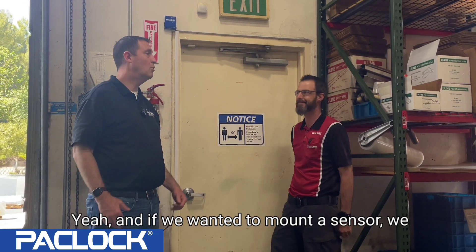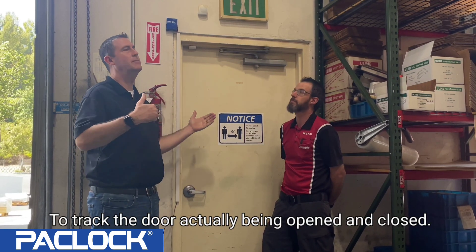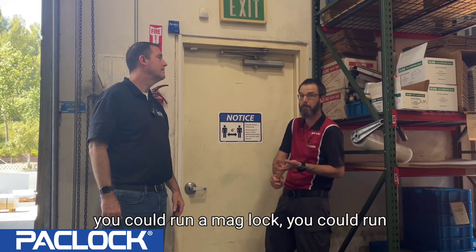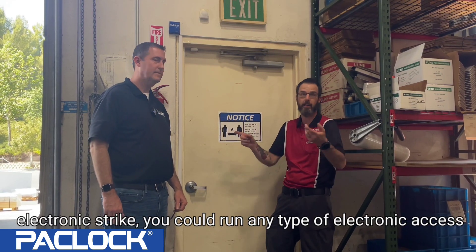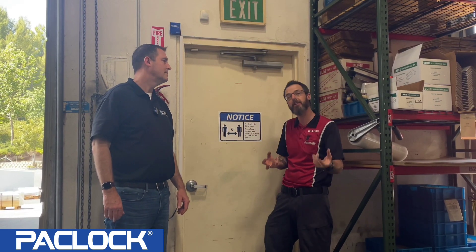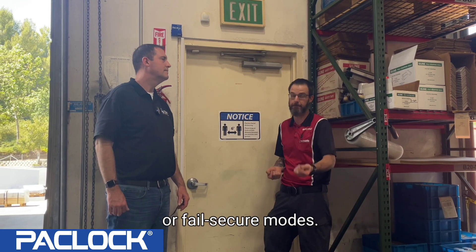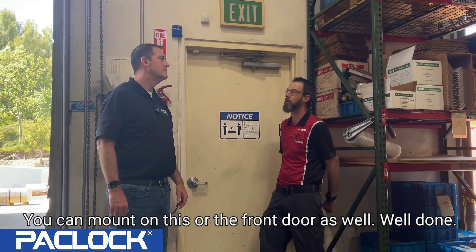If we wanted to add a sensor, we absolutely could — to track whether the door is actually being opened and closed. You can add a door position sensor, a request-to-exit, a mag lock, an electronic strike, or any type of electronic access that is 12 or 24 volt compatible in fail-safe or fail-secure mode. All of that can be mounted on this unit, or on the front door as well.